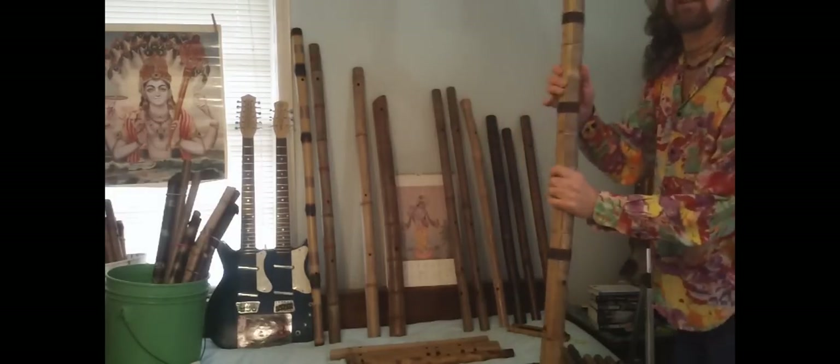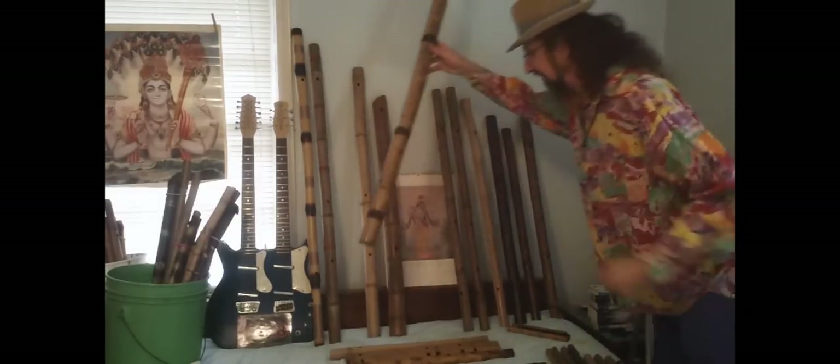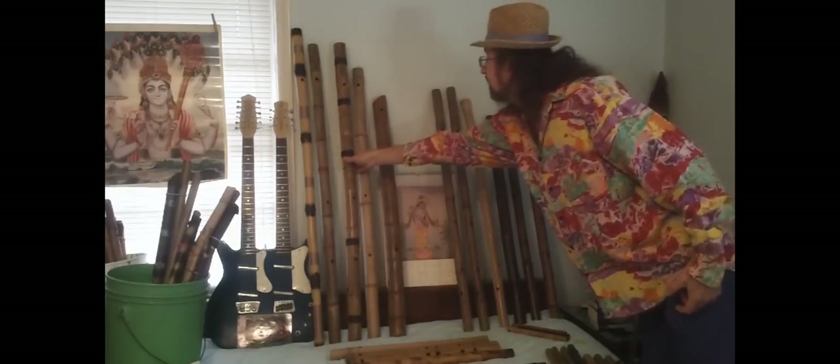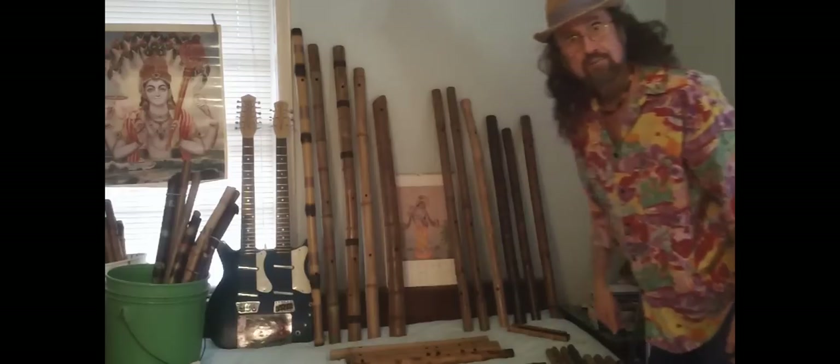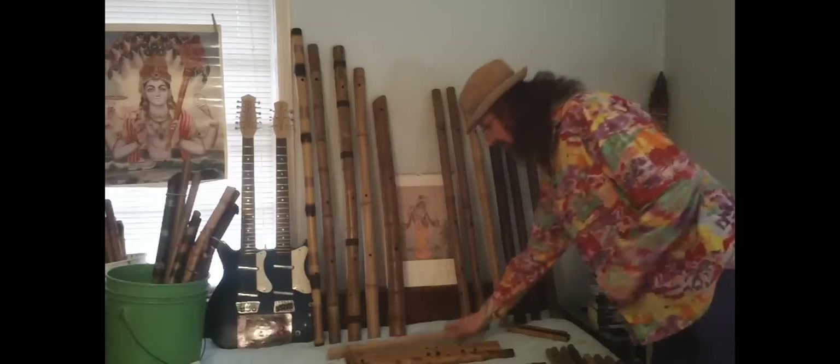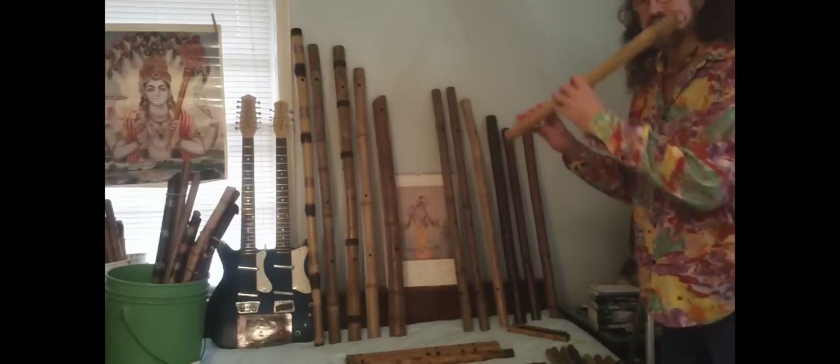It takes a pretty big bucket to hold a bunch of big flutes like this. This is my D major pentatonic bass flute. You can consult my previous video on that — this is just showing you what I have in stock. That video also shows the alto version.